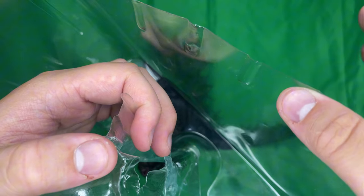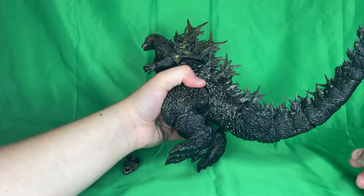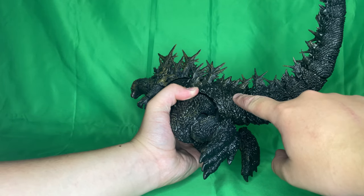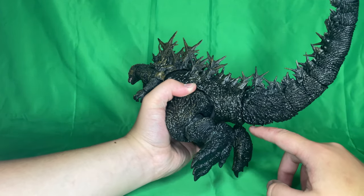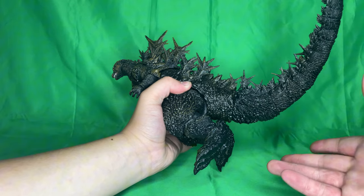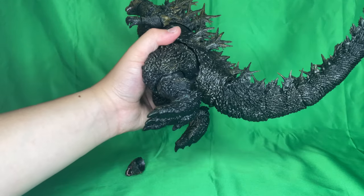That's probably the safest option, just a little disclaimer before we get into the review. Also, this tail was a pain to get on. The connector right here had a lot of excess plastic inside, so if there's excess plastic in your figure, remove it with tweezers or something. I didn't have to cut anything out — it was just excess plastic. Alright, let's get to the actual review.